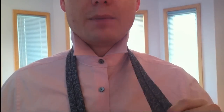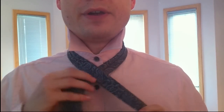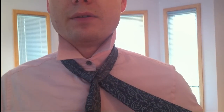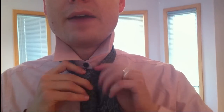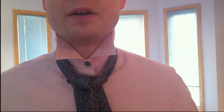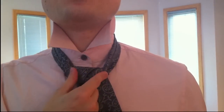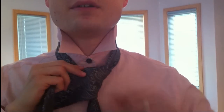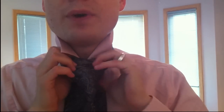Here we go. Big end underneath the little end. You're going to go over the top and then to the right. Now you're going to go over the top again and this time to the left, so you're going to come out this side. Now you're going to go through the top again and then once again to the right — just three times. Now you've got a really big, fat, stumpy triangle here. Now you're going to make your knot and then just loop on through it.